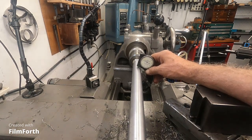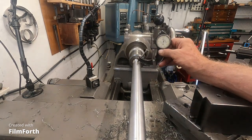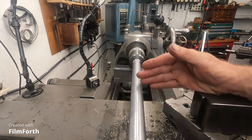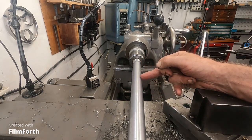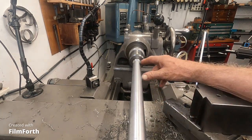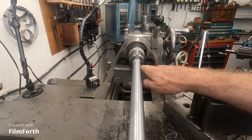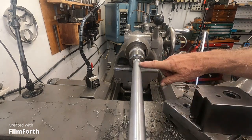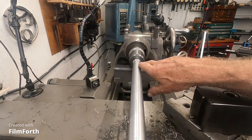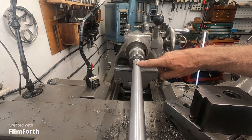That's starting to get to about five thousandths out of whack from about here over to here, so I take note of it by moving the tool. If I need a high-accuracy spot, I'll want to position over to that area and not have the tool right in front of that place - keep the carriage on a better spot and extend the tool over to machine that area.